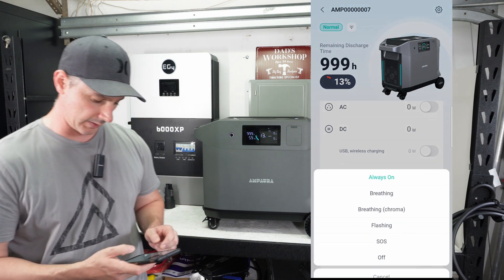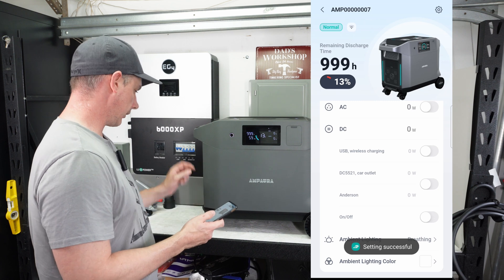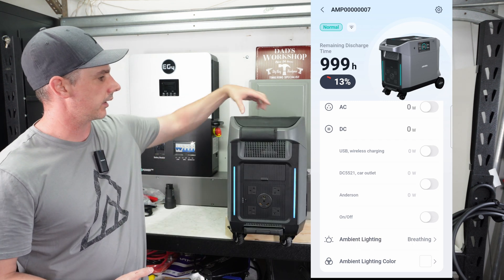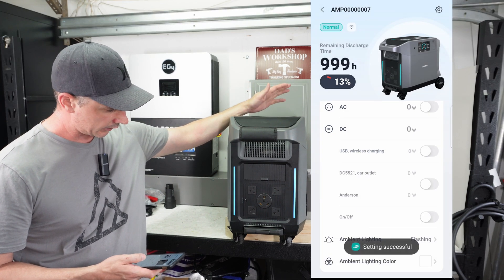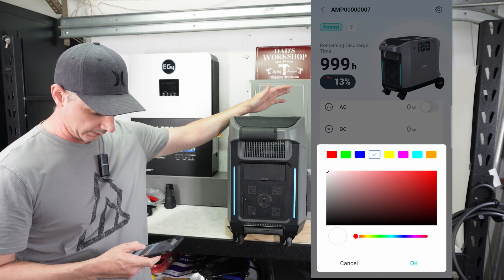In the app's ambient light settings, you can set the lights to always on. You can also have them change different colors — the lights on the sides pulse as well as the ones on top. You can make them flash or change the color entirely.